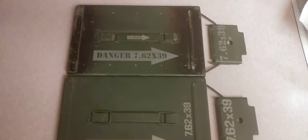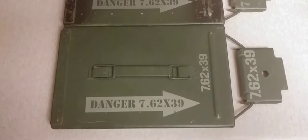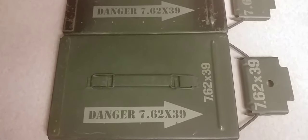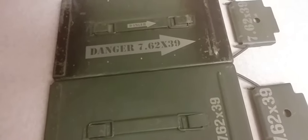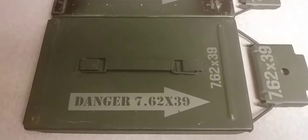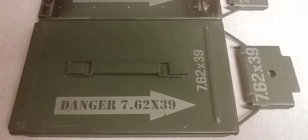Hey guys, this is Dane from the Gunmetal Armory. I just wanted to show you guys some of the new work I've been doing with the laser over at Lasers Edge Studios. As you guys know, I've been working on ammo cans lately, and these are a couple of the lids from some of the new ammo cans I've been working on.